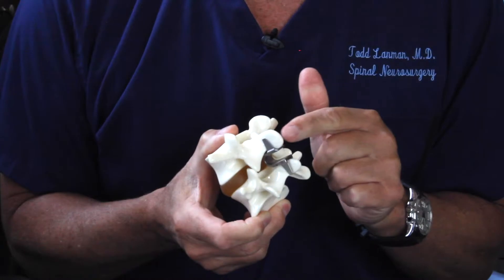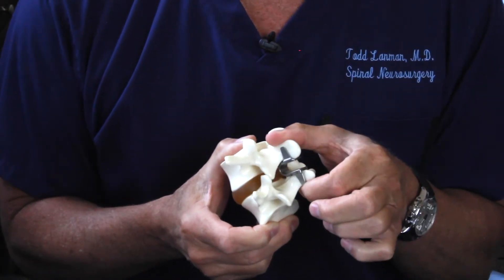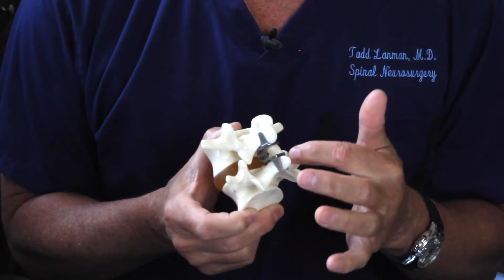Patients have been researching and asking: what is the COFLEX — C-O-F-L-E-X — what is that COFLEX interspinous device? I happen to have a model of it right here. This U-shaped device, it's metal, and it goes between the spinous process bones.